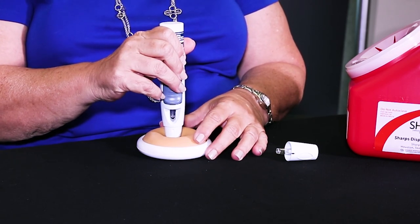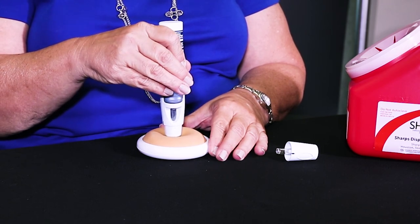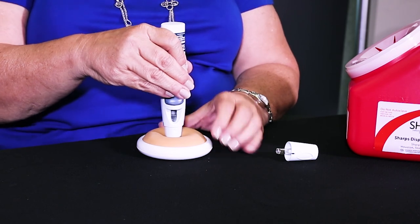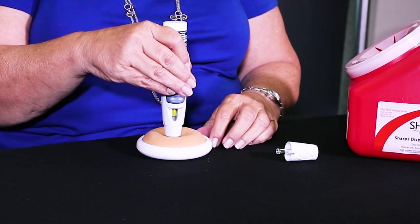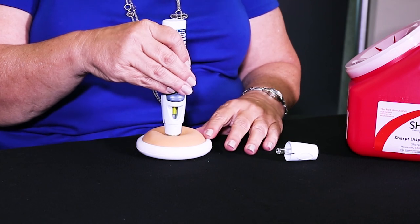Once you've got it depressed onto your skin, you just squeeze and you'll hear a loud click. The medication will go in and you can see that an indicator is coming down here in the window. That second click tells us that we're finished. Take it away and dispose of it in your sharps container, and that's all there is to injecting Symfony.